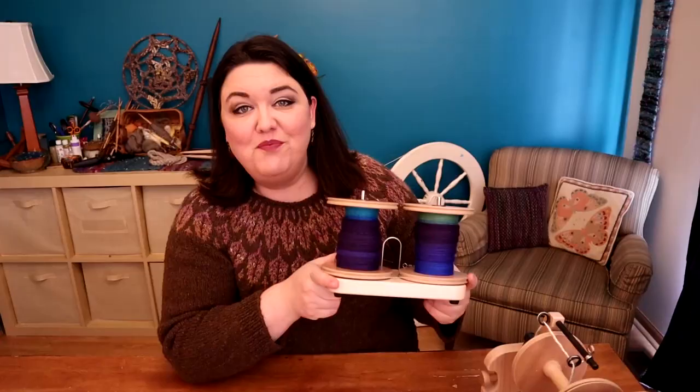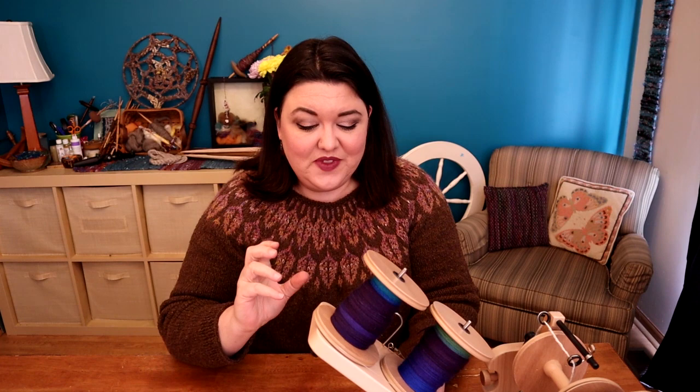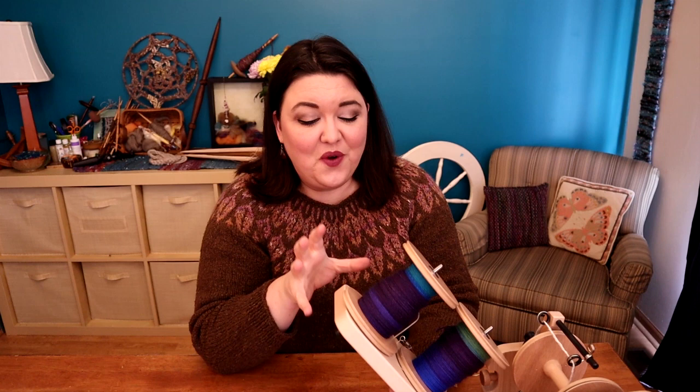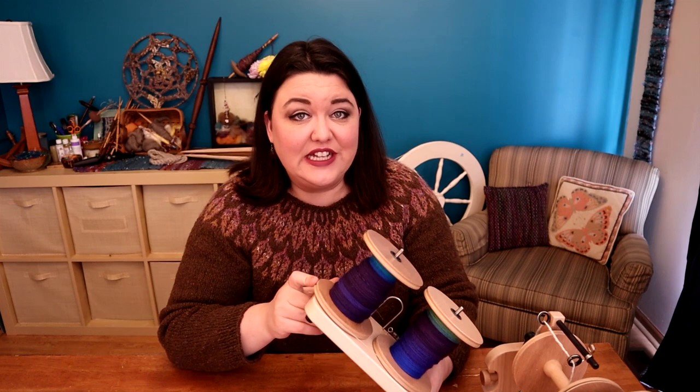Both bobbins are all spun up and I'm ready to ply this yarn. It was so much fun watching the gradient colors build up on each bobbin. The first bobbin, where I went through the colors twice, was neat to see how much space each color took up. The second one — the straight colorway without the repeat — took a lot more space for each color, so I couldn't see all the colors at once; it was a lot of the same color back and forth. I'm really happy with how they came out; both singles are very consistent and similar in twist. I'm excited to see how this plies up!